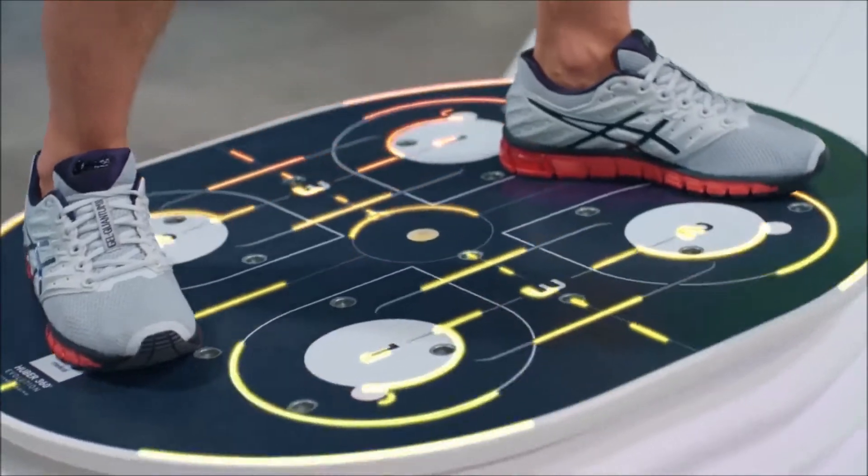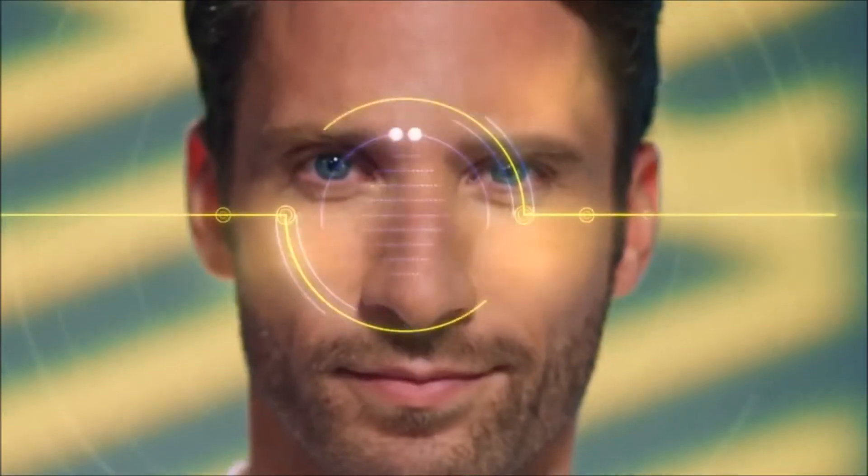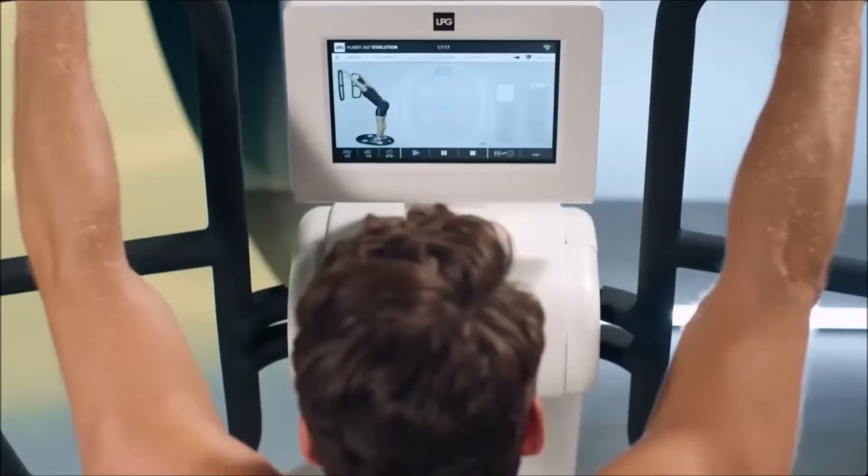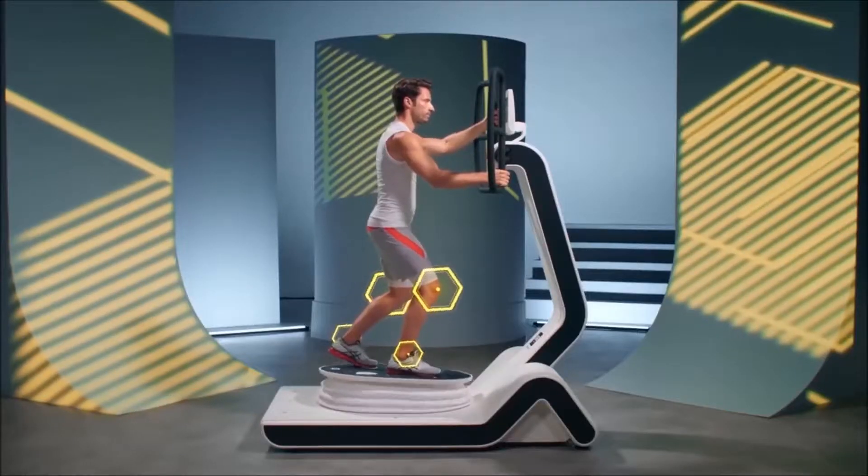True physical and cognitive stimulator, Hubert 360 Evolution cares for the greatest sportsman. Sports performance no longer has any limits.